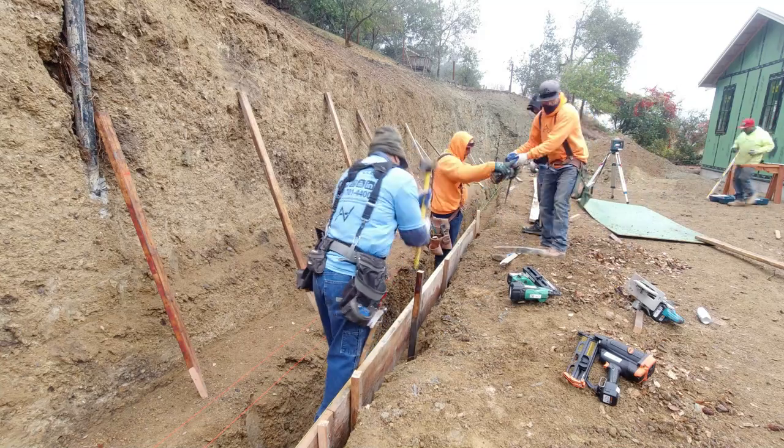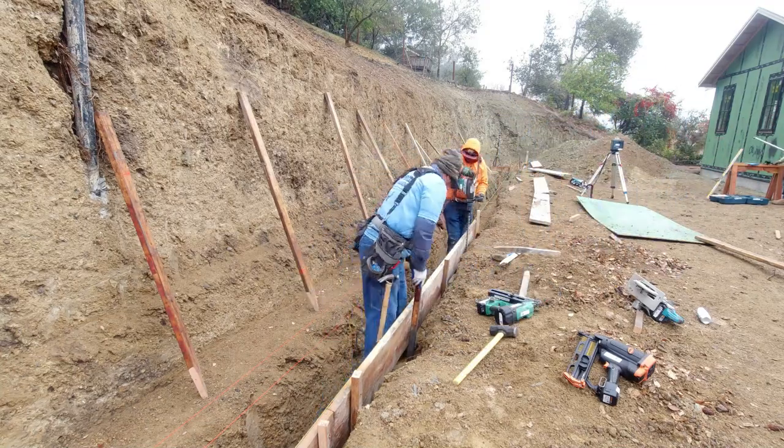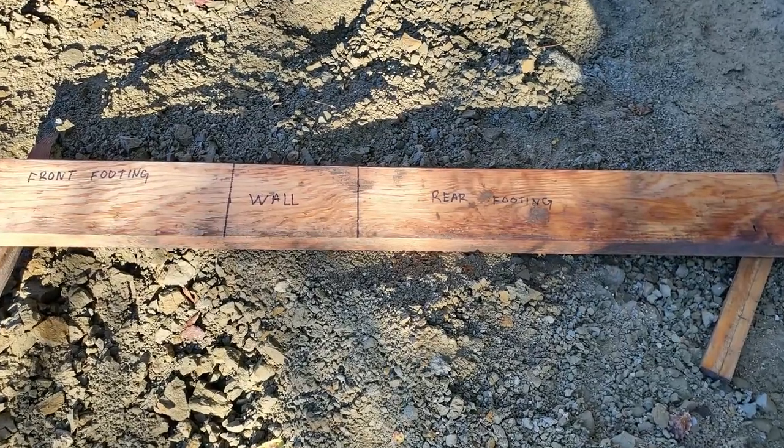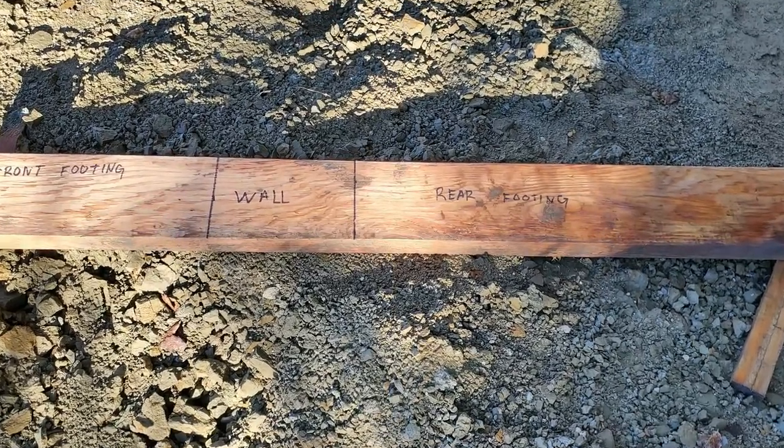With all our footings, we'd like to frame the front of it. One, it's nice and neat. Two, it allows us to minimize the waste of concrete. Also, it gives us the exact measurement to the face of the wall.